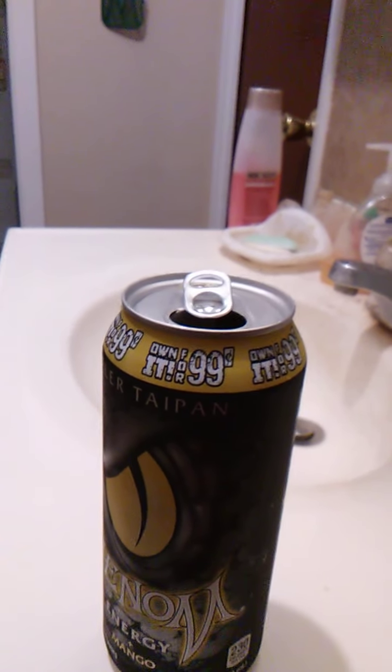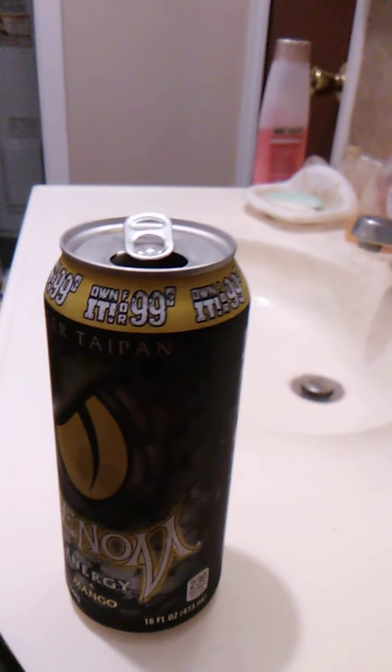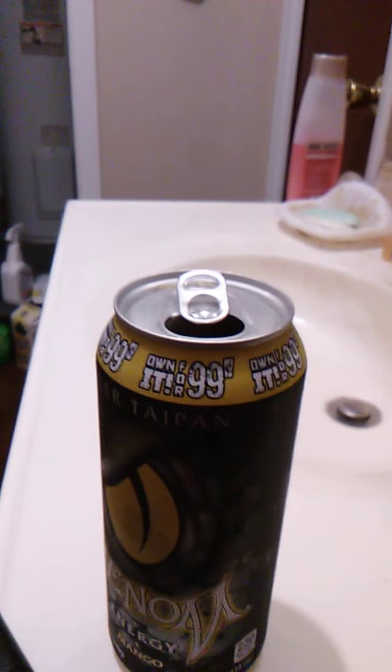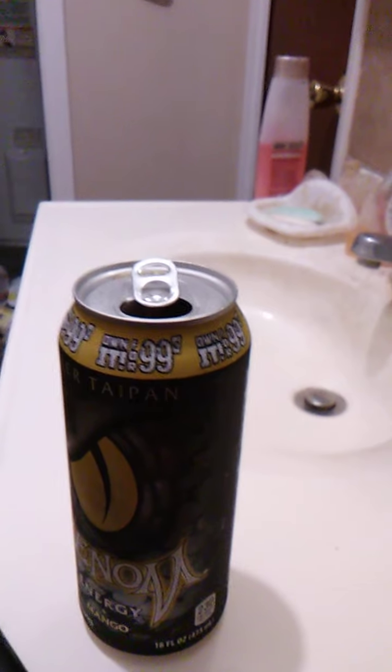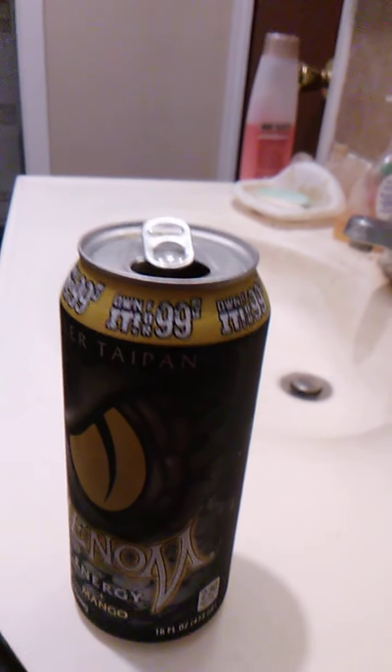It has a nice aftertaste to it — a nice sweet aftertaste that tastes like peaches. And yeah, I know it probably tastes like mangoes, but to me mangoes taste like peaches. Probably because in a lot of drinks mangoes are paired with peaches. I know that Bang had a flavor that was peach mango and it was really good. This is really good. It's a mild, mild peach flavor.